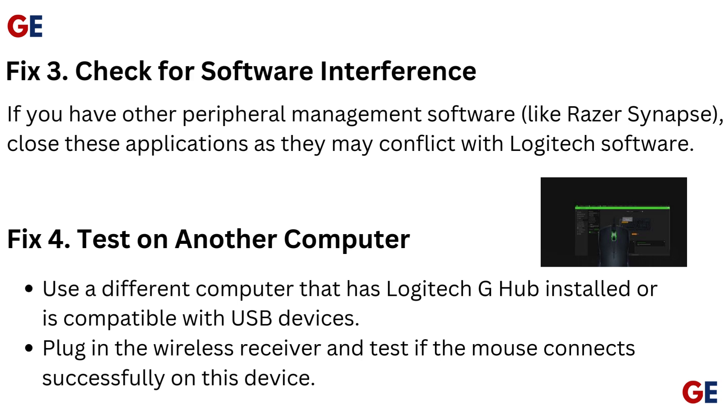Fix 3: Check for software interference. If you have other peripheral management software, like Razer Synapse, close these applications as they may conflict with Logitech software.